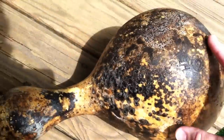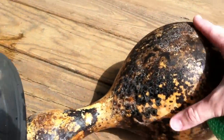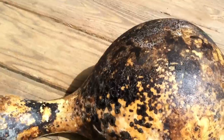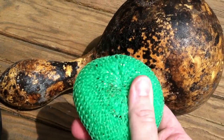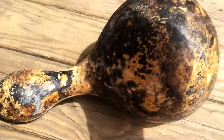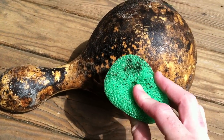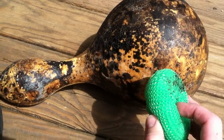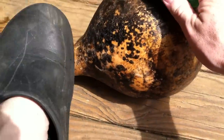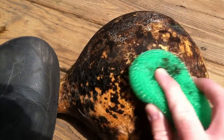I'm trying to do this with one hand because I'm holding the video camera with the other. This gourd has been soaking. In another video I used a steel scrubbing brush, but I think that's a little too harsh because it actually scrapes into the wall of the gourd itself. Really just gently rubbing is enough.